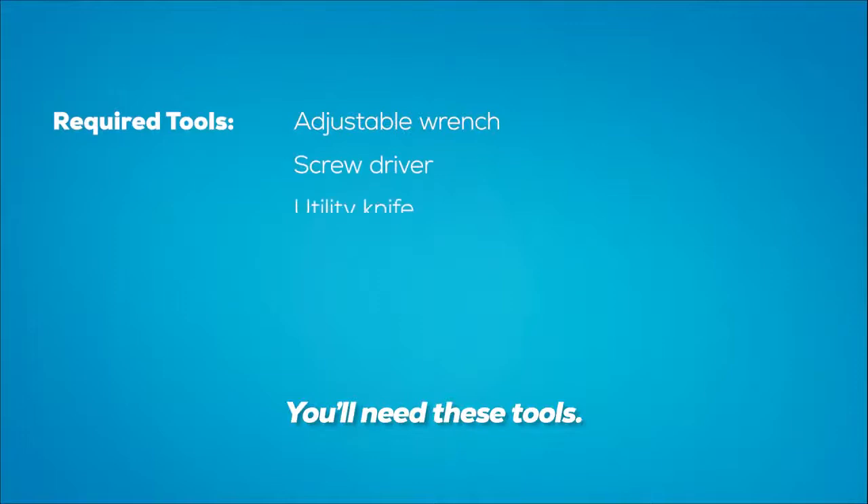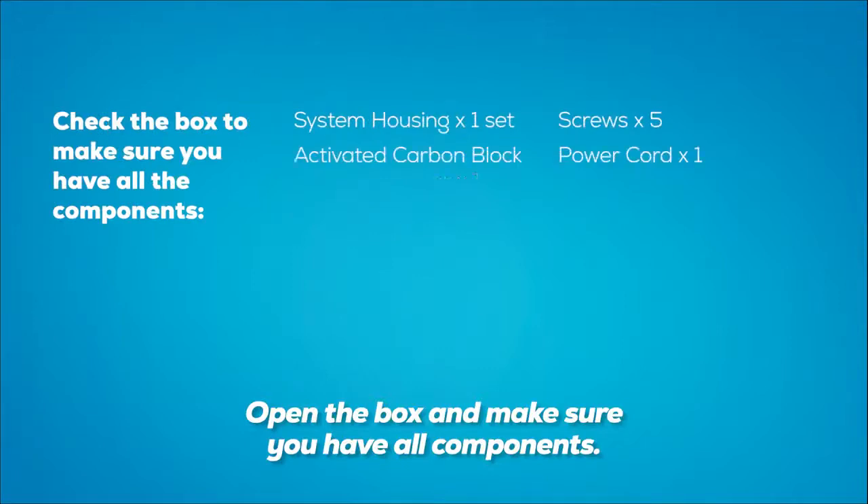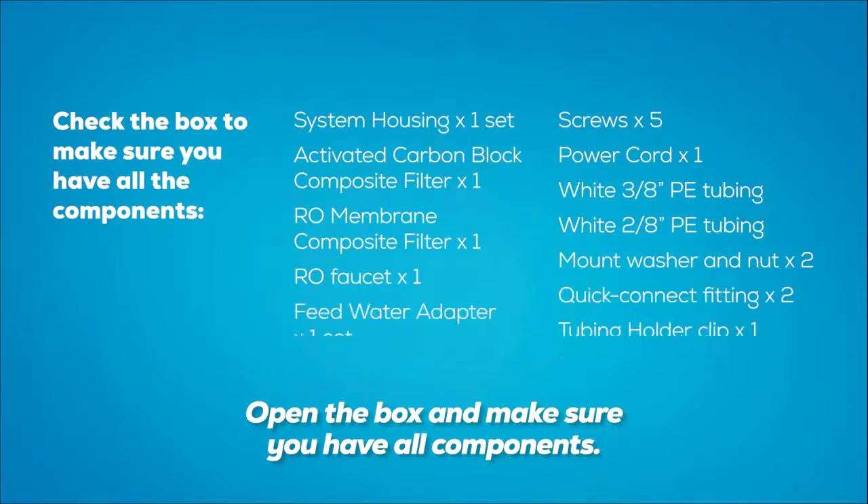You'll need these tools. Open the box and make sure you have all components.